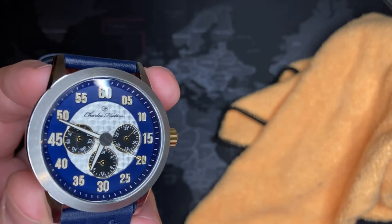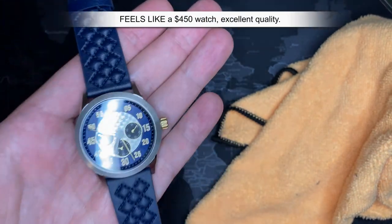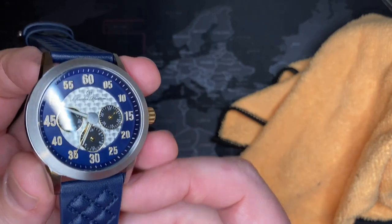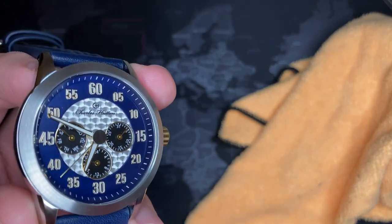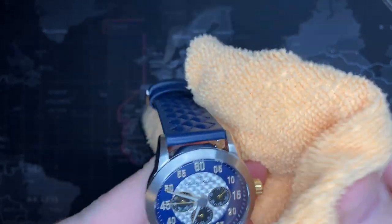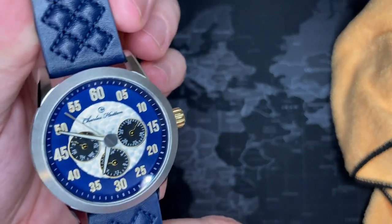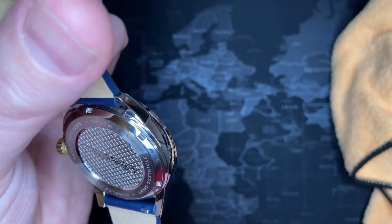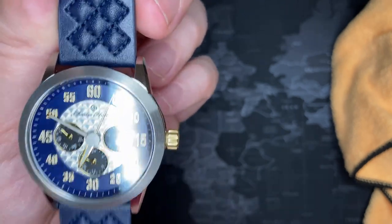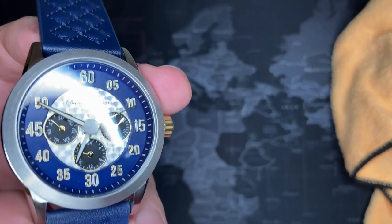This is truly a fantastic watch - an unbelievable deal. Holding it, this watch feels like a $400 to $500 watch, and I don't say that lightly. This watch sells brand new at full price for $225, and yet it feels like a $400 watch all day long. I would truly feel like I was getting a good deal at that price.